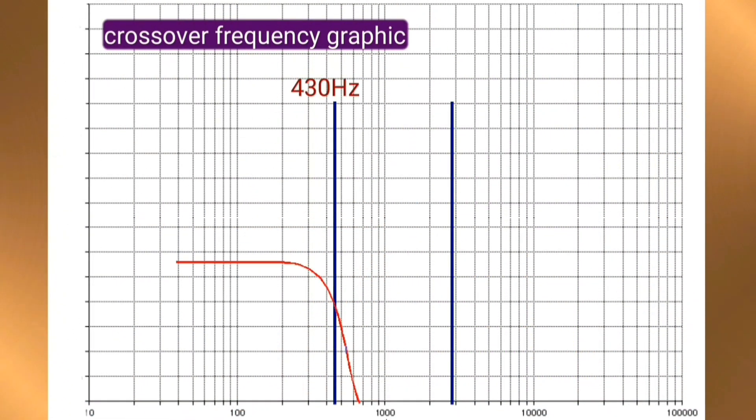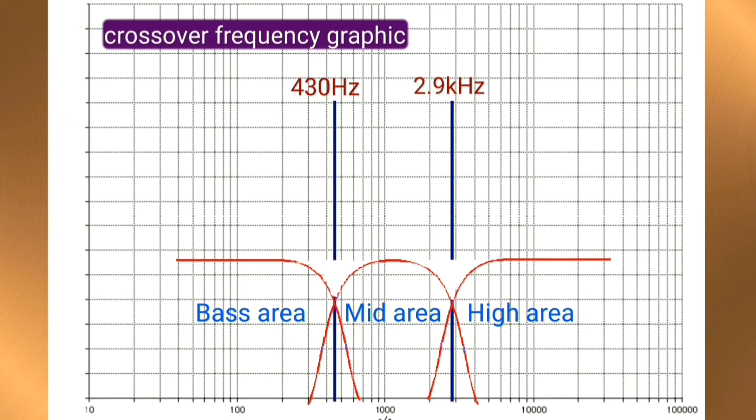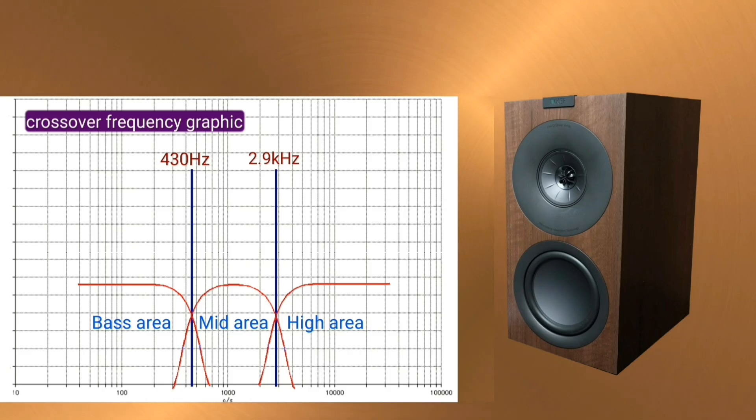The KEF Q Concerto Meta has a crossover frequency graph showing crossover points at 130 Hz and 2.9 kHz, where sound at those frequencies is attenuated by -6 dB. This is the bass area, this is the mid area, and here is the high frequency area.